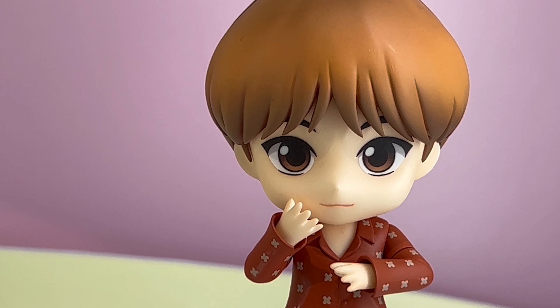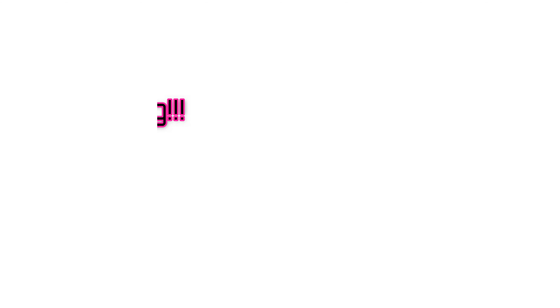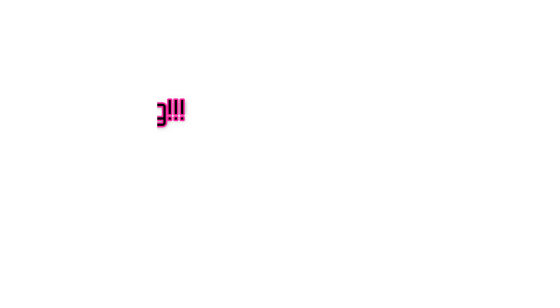In this video, more cool stuff from Wonhobby 35. We take a look at the Nendoroid BTS Tiny Tan display. All of these Tiny Tan nendoroids are coming out in September of 2022.